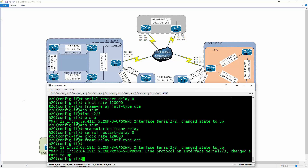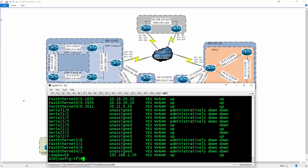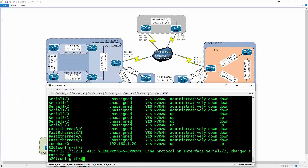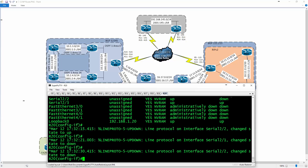Doing 'show IP interface brief' — all these interfaces will be up momentarily. There's a 30-second timeout at the interface level, so once that expires, all the interfaces will go down. The reason they go down is the remote end isn't up yet — R5, R14, R15, and R11 are not ready to go yet.